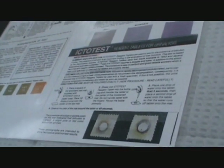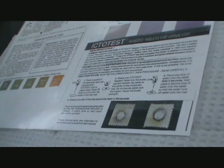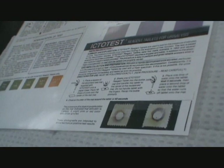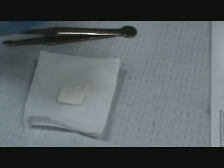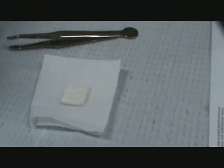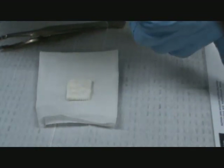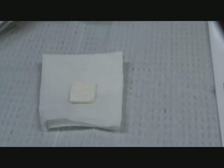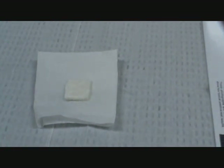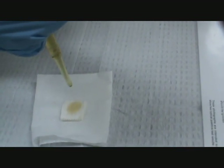You have your procedure in front of you for the Ictotest. It says we want to take out a mat — we have our mats at our desk. We want to put it with the cottony side up; we do not want the braided side up. Then we place a square absorbent test mat and add ten drops of urine onto it.